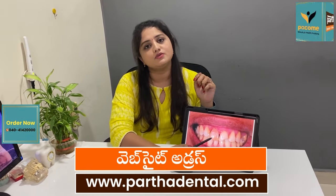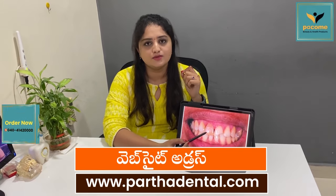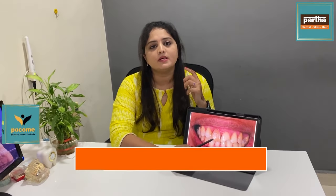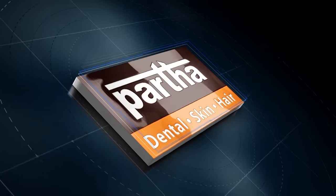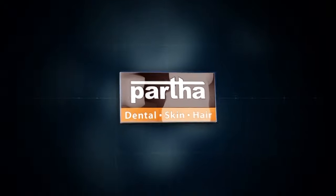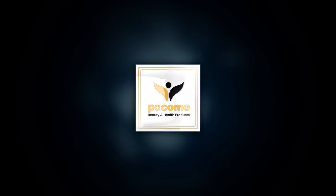If you have damage, you will need a cap. Thank you.